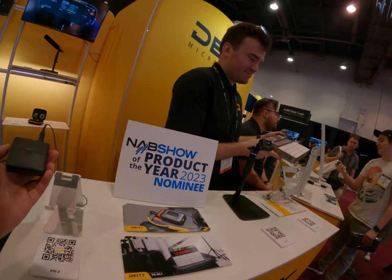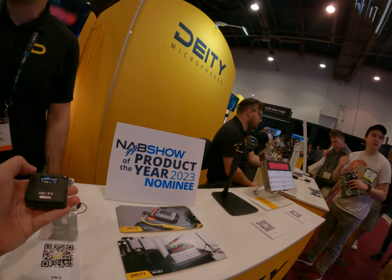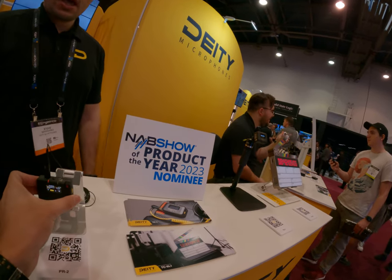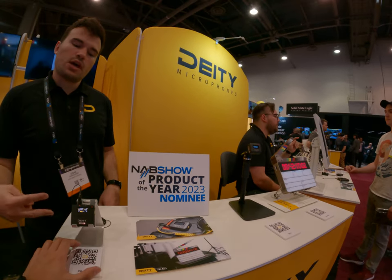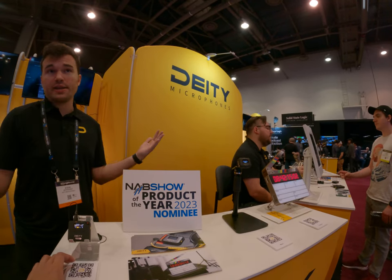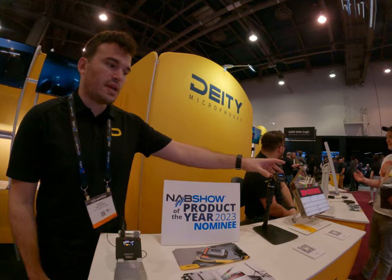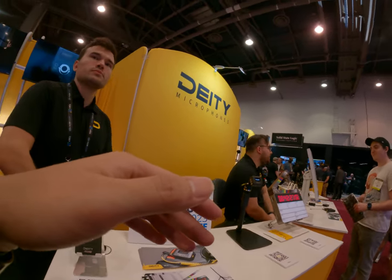This is a personal pocket recorder. It has 32-bit float recording, uses Micro SD or two NP batteries, and the input is true stereo — so it's technically a two-channel recorder. Because of that, you could use a lavalier that splits: one on you, one on me, and now you have a podcast or two-person interview all on one device. It will also wirelessly sync timecode from your generator via Bluetooth.